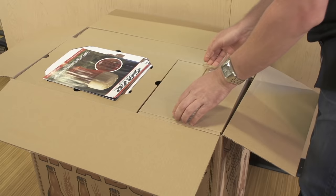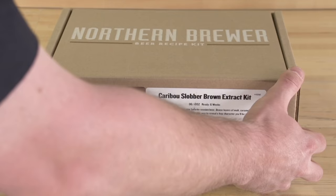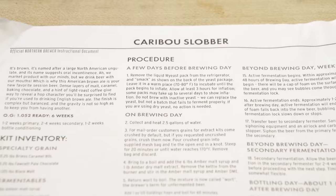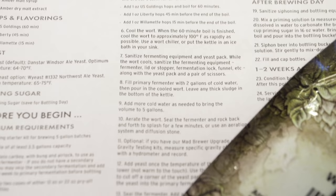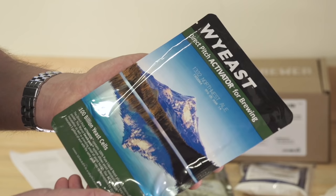Let's get on to our brew day. Carefully unpack all of the equipment from your new starter kit box and check to make sure you have everything listed in your instructional packet. Next, open your recipe kit, unpack the contents, and make sure you have all the ingredients for your recipe listed on the instruction sheet. Read through your instruction sheet completely before starting your brew day.